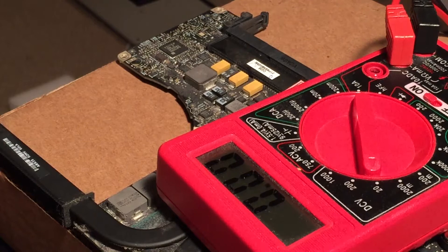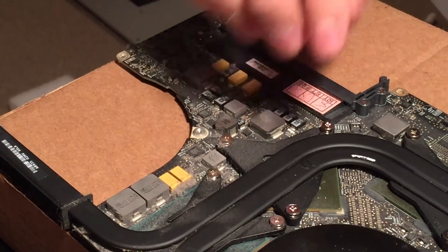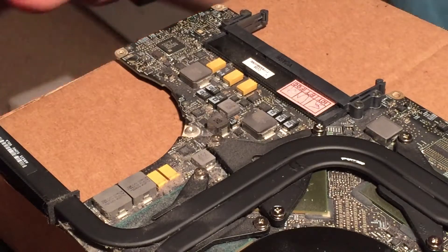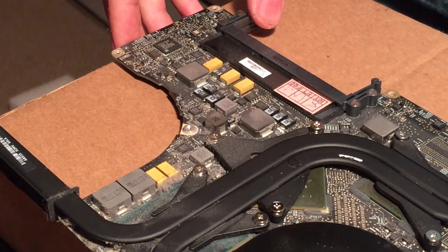What I'm going to do is get that capacitor off of another logic board. There are tons of those 330 microfarad capacitors on any board, so I'll just pull one of those off, unsolder this one, solder a new one on and it should be good to go. Let me get another board out here and find a suitable replacement capacitor to desolder.